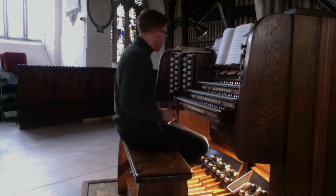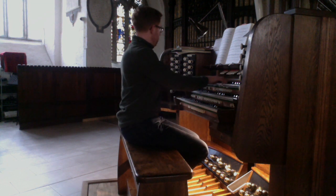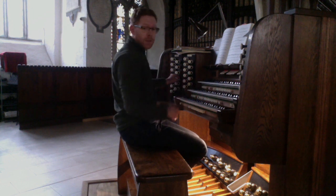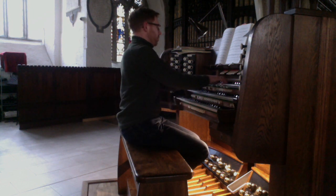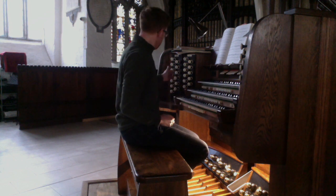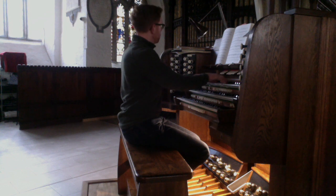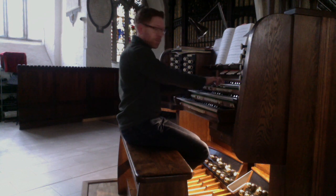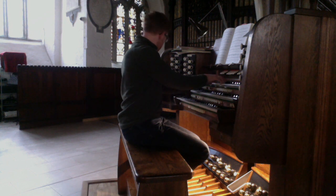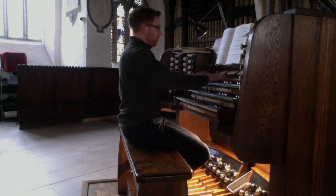Moving to the swell, I'll begin again with diapasons. Open diapason 8 foot. Adding the 4th for principal. Add the 15th — this was an addition in 1980. Three-rank mixture. And a 16 foot double diapason underneath everything.